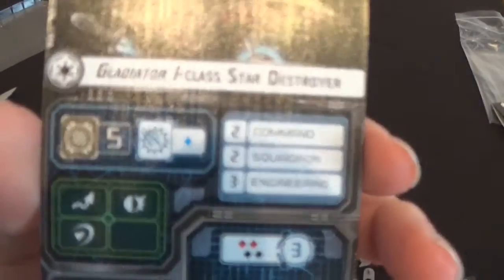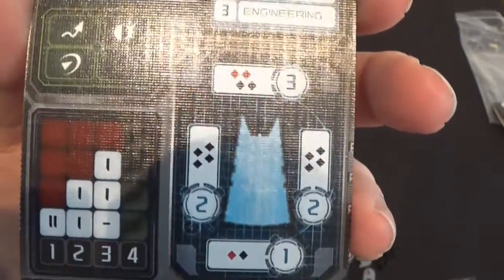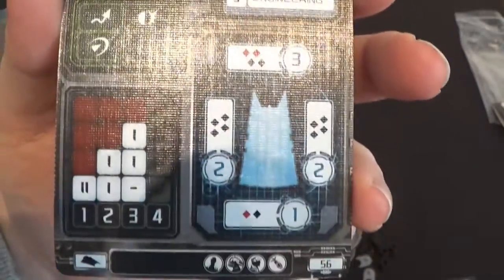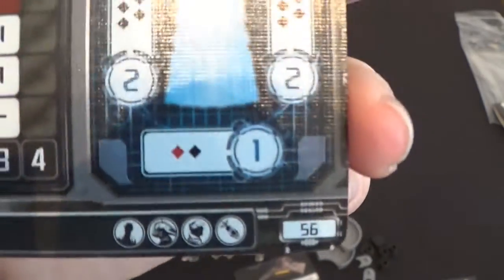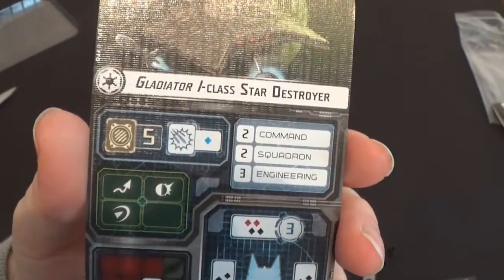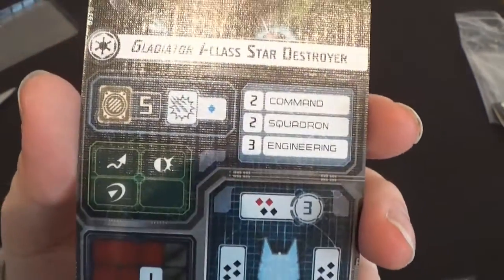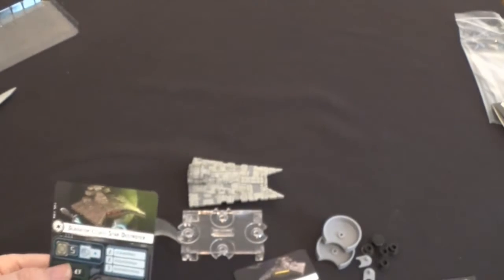Starting with the Gladiator 1. We've got one blue defense die, two command, two squadrons, three engineering, and a lot of black dice. This ship is going to be getting up close at speed 3 — it's the quickest Imperial ship so far — for 56 points. For defense tokens we've got a brace, a redirect, and an evade. It's an interesting looking ship, but it obviously doesn't have the endurance of a Victory class.